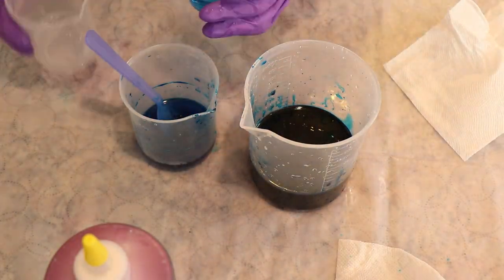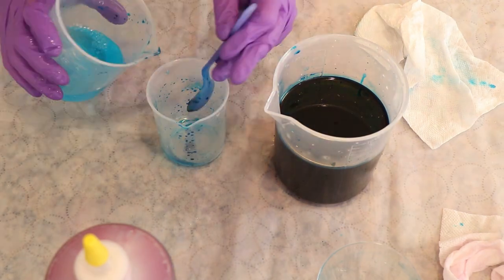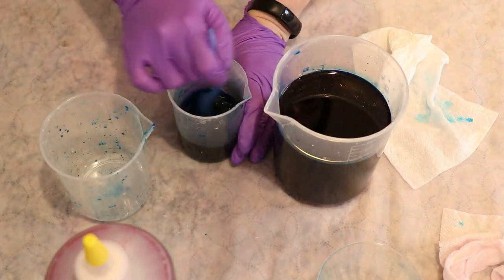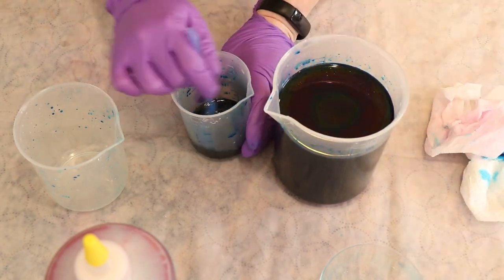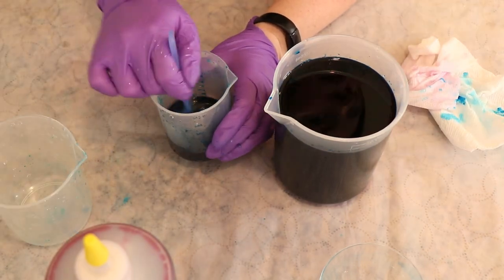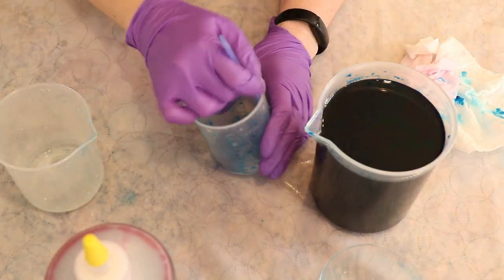Why am I bothering to do a full triangle instead of just looking at different combinations of two primaries? The main reason is that I haven't done this with these Dharma primaries yet. Even though the hues may be similar to what I did with Jacquard, the relative intensities of each color aren't necessarily the same, so the colors we get by mixing all three primaries in different proportions may be different. It's helpful to understand which color is most intense and most saturated so we have a better understanding moving forward. You don't need all 80 Dharma acid dye colors to create a huge range — you can mix almost anything you want with a limited selection.